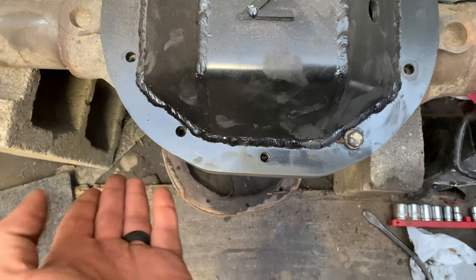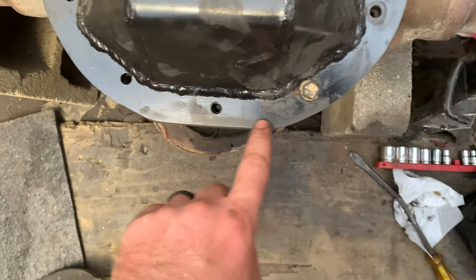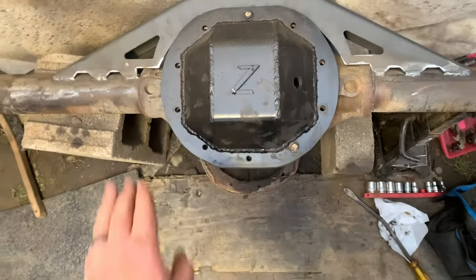As you can see, it is now even with the diff cover, and I even ground it around the diff cover to make it round on the bottom.